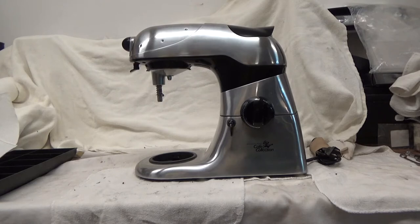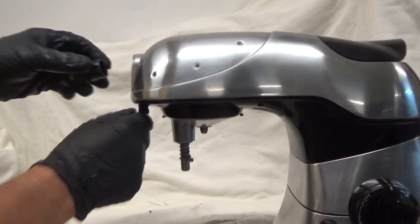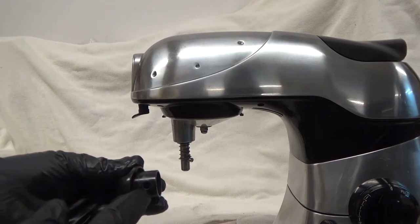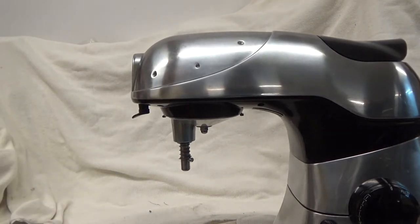We're here with the Wolfgang Puck, and we're going to change the grease in it. First, we're going to remove the attachment connector — it's just a cap. There's a hole there that captures the cap, so just remove that cap.